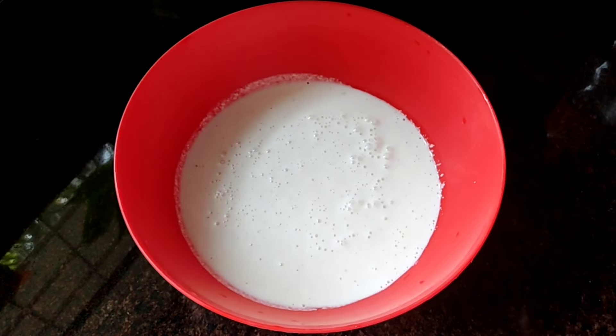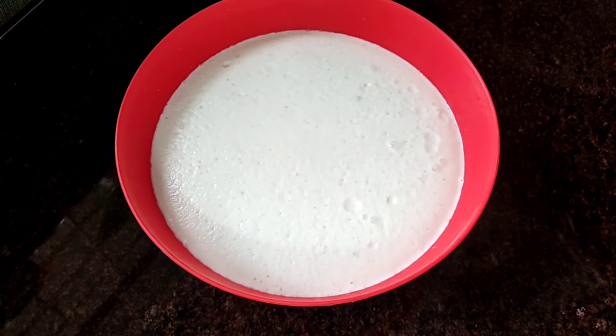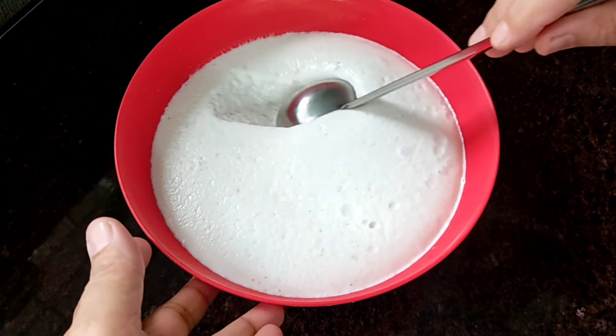Then, mix the milk in the bowl. Put the milk in the bowl with 1-2 minutes of water. They will get the milk in the bowl. Now, let's roll the milk in the bowl.